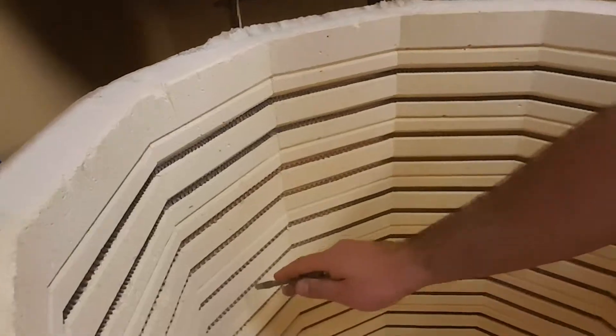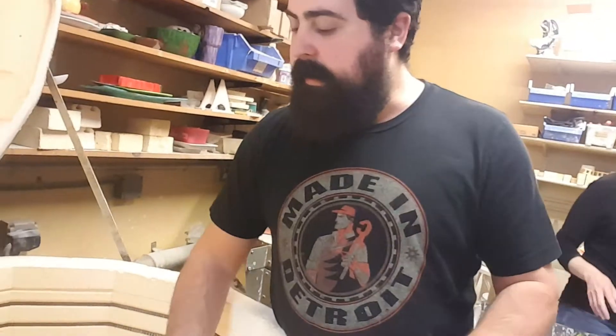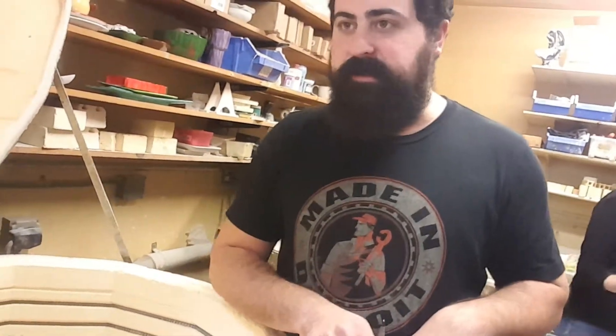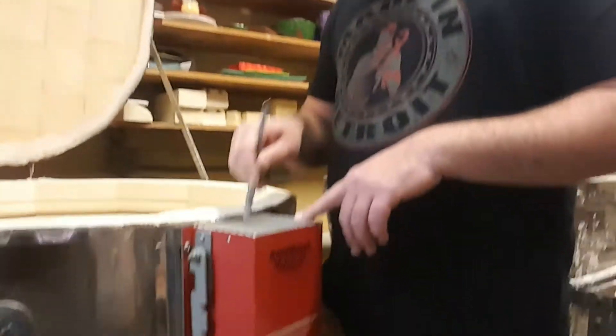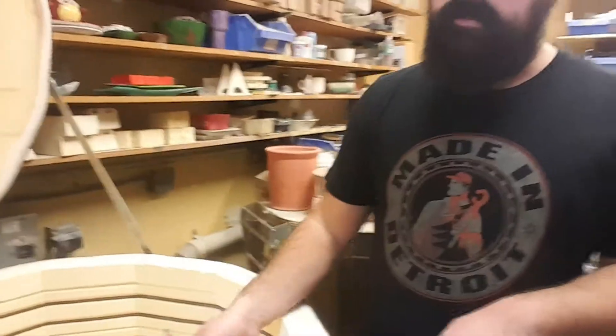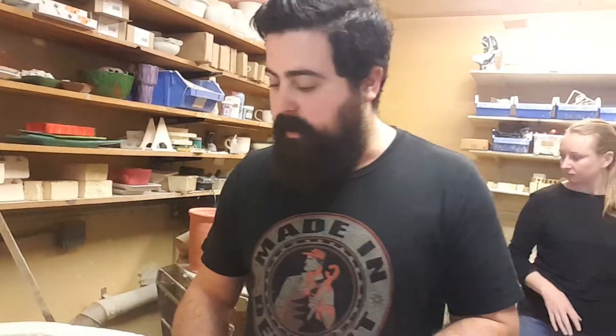We've got three tiers — the bottom, the middle, and the top — and they all heat the different levels of the kiln. They heat up using things called relays. I can't remember if this has two or three relays in here that physically tell these elements when to turn on, how hot to go, how long to stay on, all that kind of good stuff.